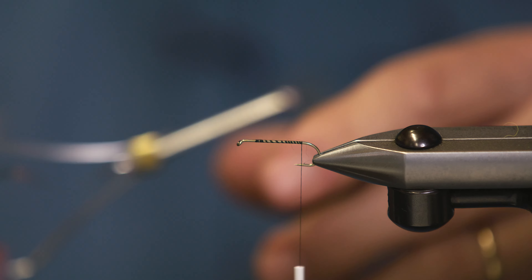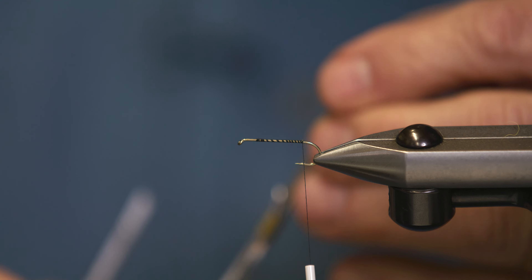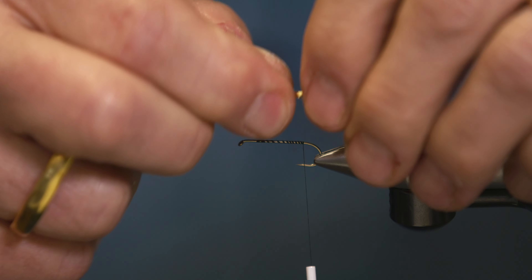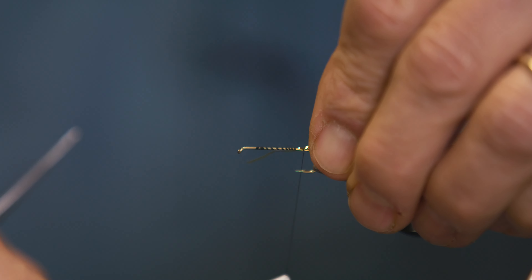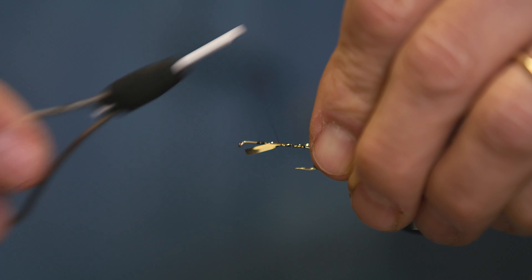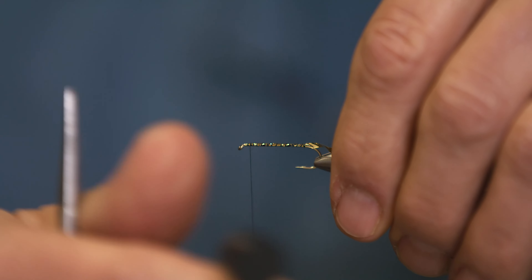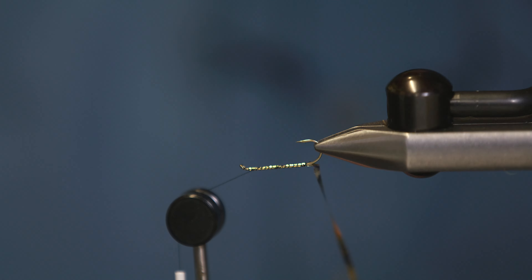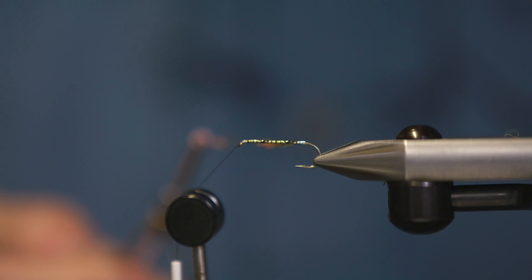The body is gold-silver mylar — we're using the silver side of the body. I like to hold it on the side away from me, looking at the color that I'm going to be using. We're going to work it up towards the front, making sure everything gets covered evenly.